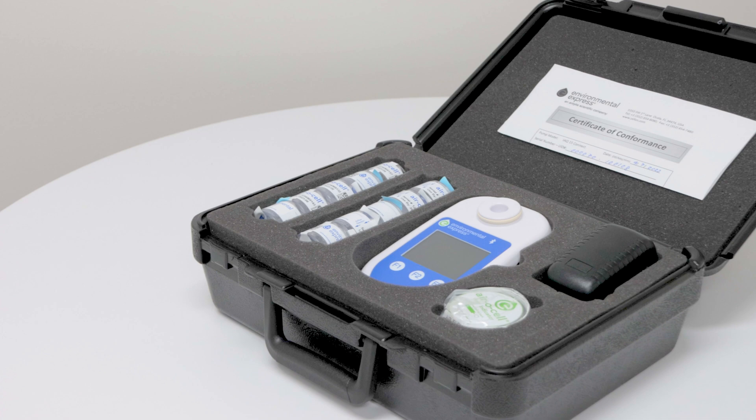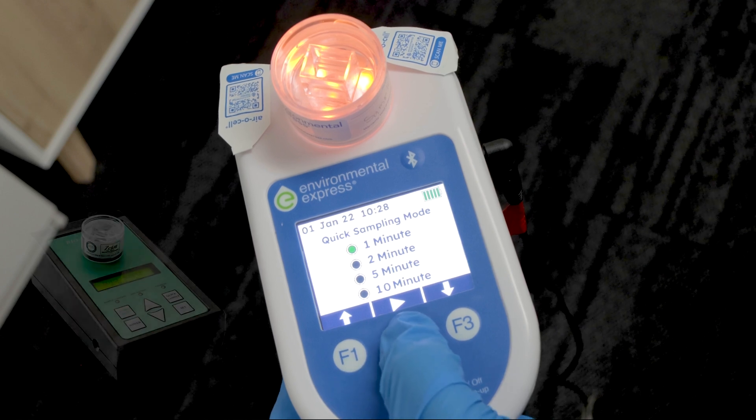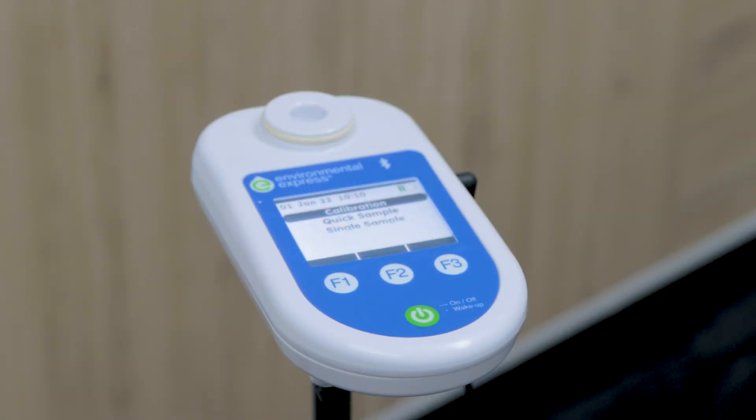Hi, I'm Glad from Agile Equipment and iQ Direct, here to show you the iQ15 Connect by Environmental Express. The iQ15 is the long-awaited follow-up to the popular Zefon Biopump, featuring a new compact design, colour screen, and long-lasting battery, making it the perfect mold sampling pump.